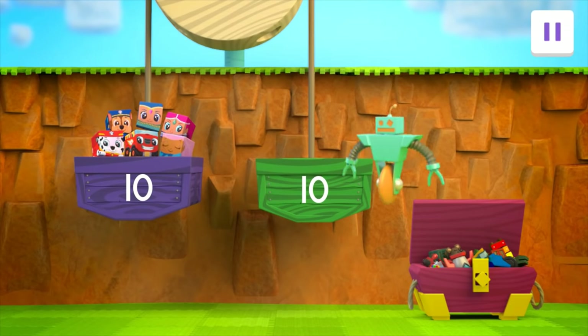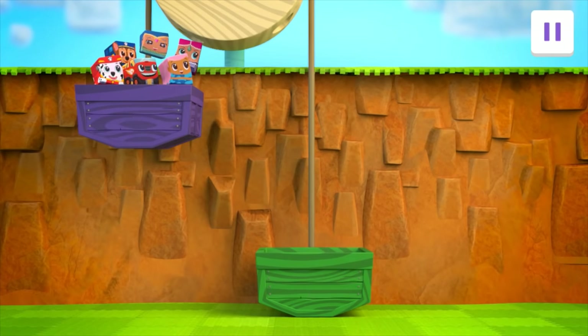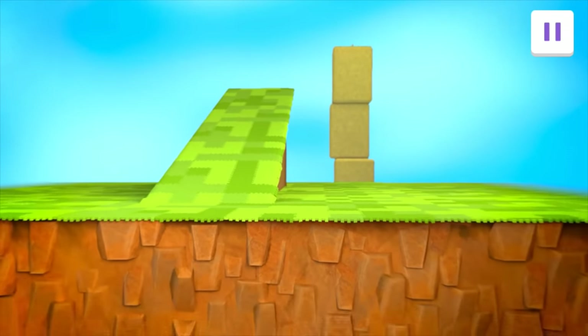A robot! You did it! The green bucket weighs 11 units! That's more than the purple bucket — you got the blocks to the top of the cliff! So next, we need to get across the valley! Huh! That's a long way across!